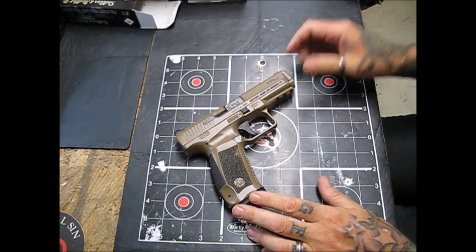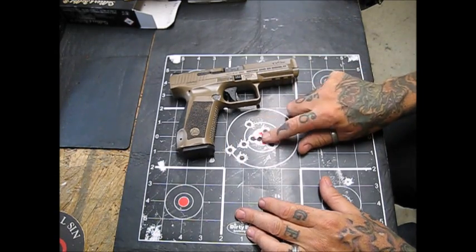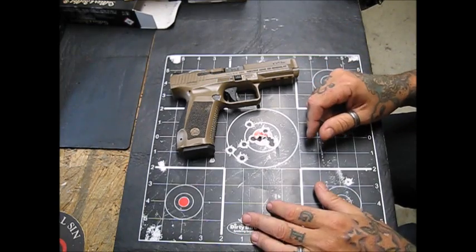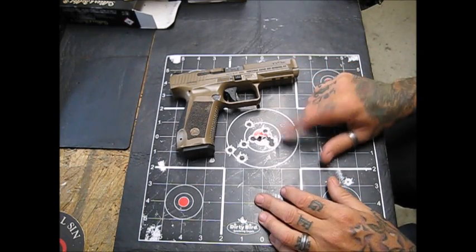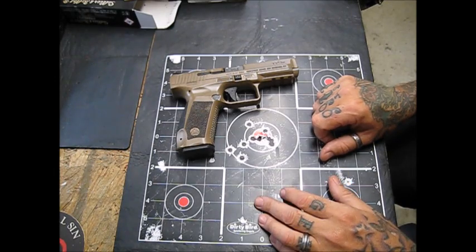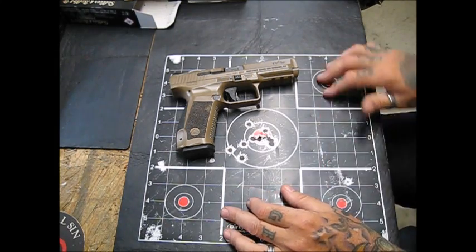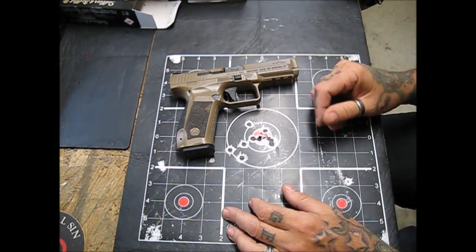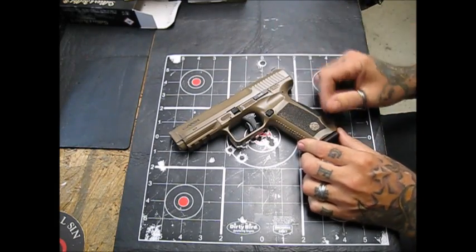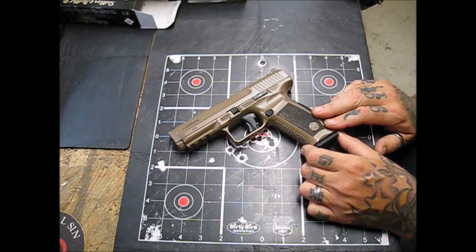I've got a couple friends who shoot left-handed and they have no problem shooting this gun at all. Here's a target from this pistol that I keep on my bench because I'm proud of it. This was done at about 15 yards within a month of having the pistol. It's been scuffed around a bit from being used in videos and pictures.